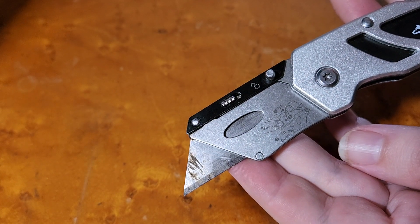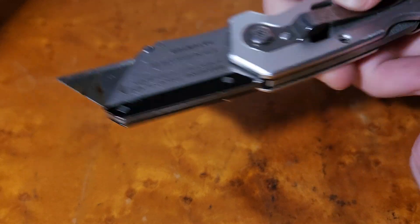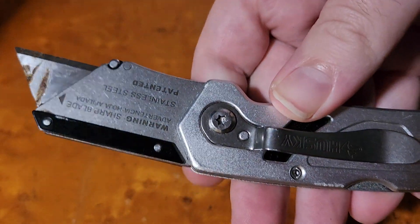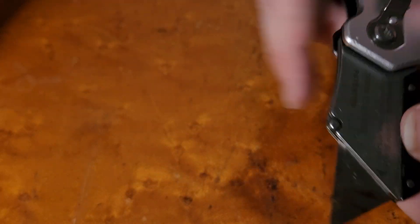It's a utility knife, so you have your razor blade — disposable, interchangeable — good function, good weight, feels right in the hands. You get a good grip, nothing that you think is going to slide out of your hands. The metal actually has a pretty nice texture to it. Got a little warning logo right there.